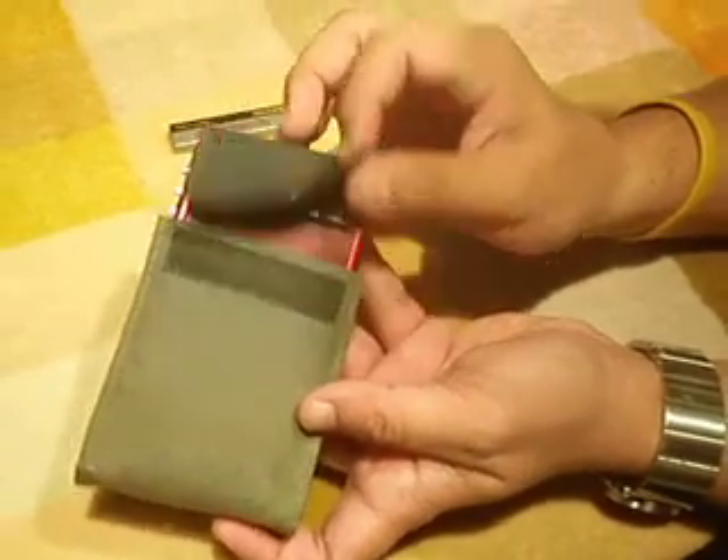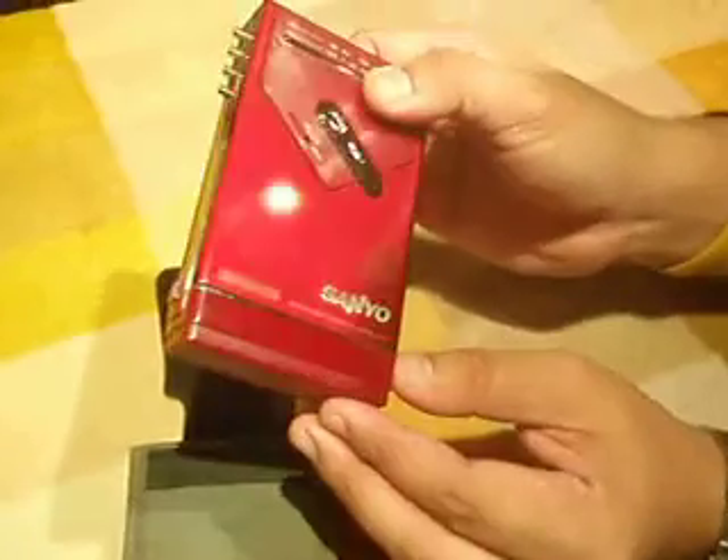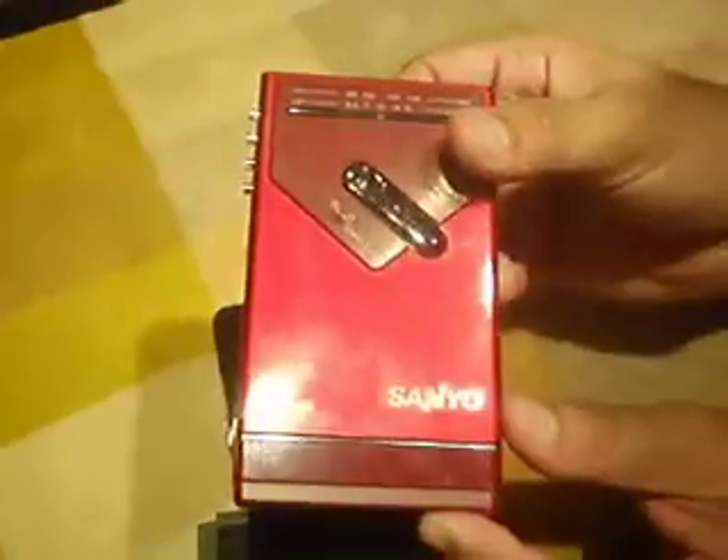The Sanyo HSJJ4 cassette player from Sanyo. Red in colour, very very clean, very very nice, still in very very good condition. As you can see it's very very slick and the chrome parts are all still very shiny.